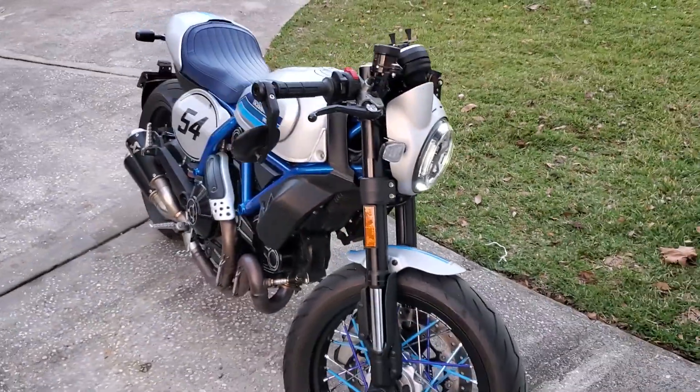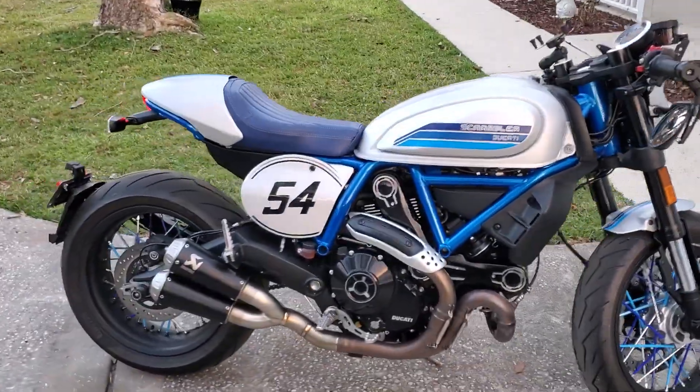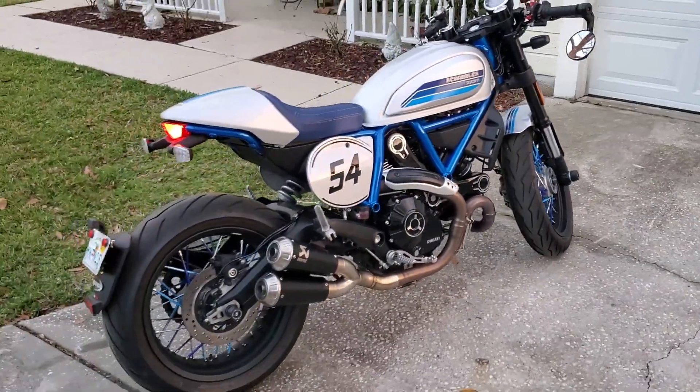If you're interested in getting the Rapid Bike ECU, talk to Yaman and CyclePro. It'll make a big difference.